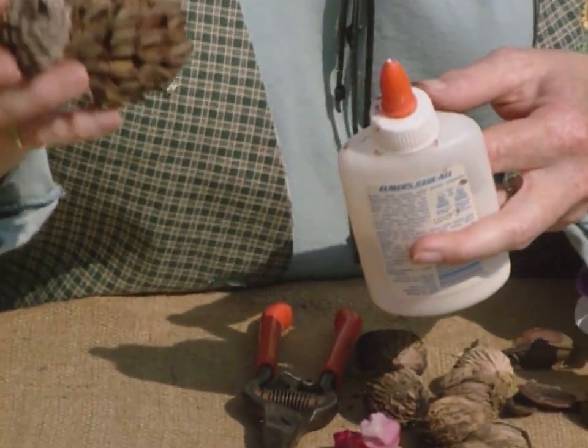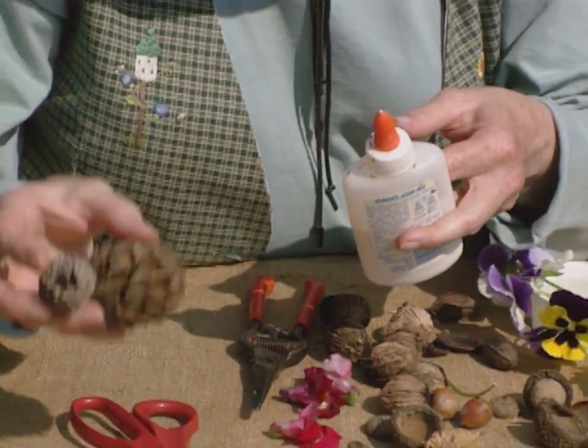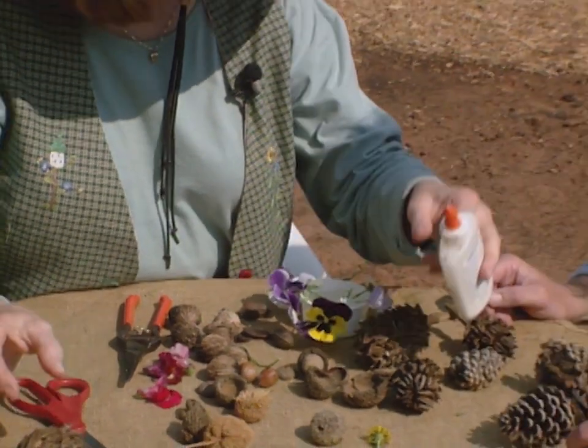There are just a lot of different ducks and critters that they can make out of pods. So just experiment a little bit with a little bit of glue.